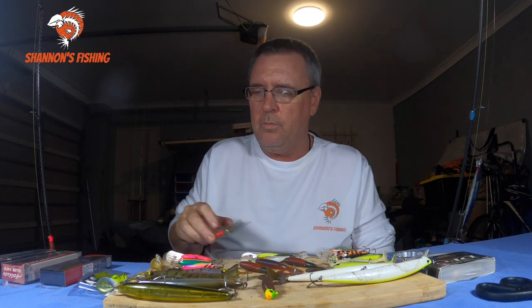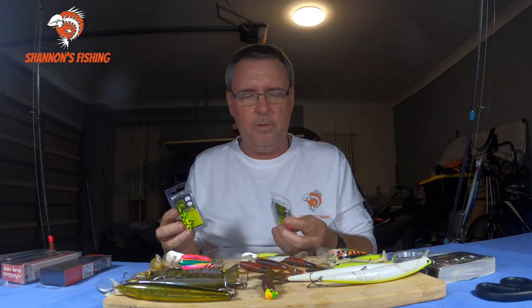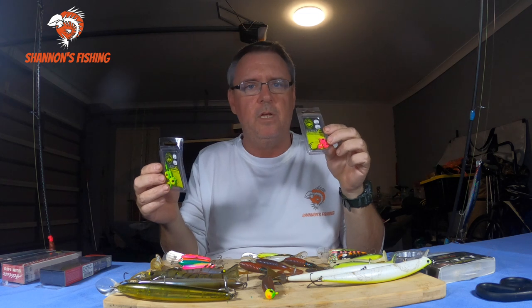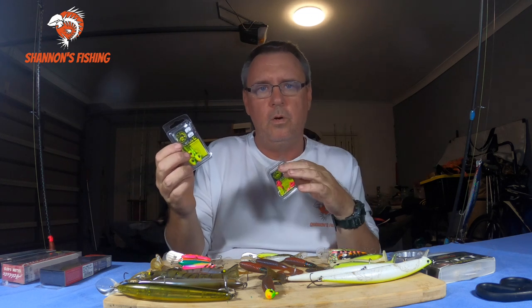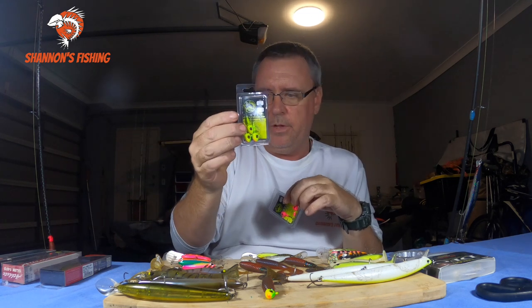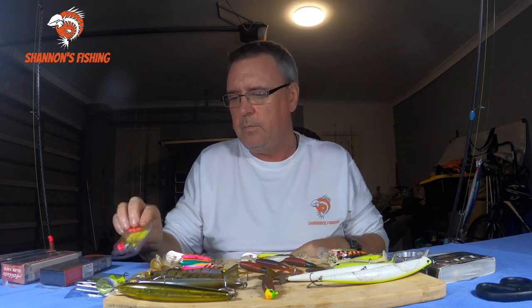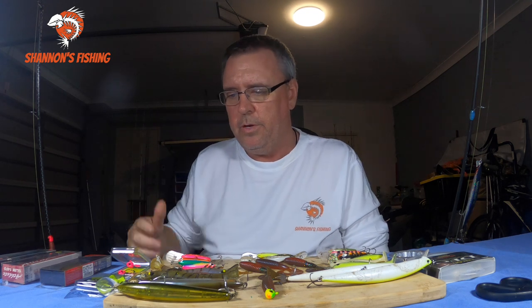The jig heads I usually run are TT heads - quarters and three-eighths. I generally run a quarter because I'm usually fishing up in the shallows, but if I'm fishing deeper water or there's a bit of current I'll go to three-eighths. Hook size depends on your lures. Colors vary day by day - I either use green or pink. It's going to be one of those two colors that works.